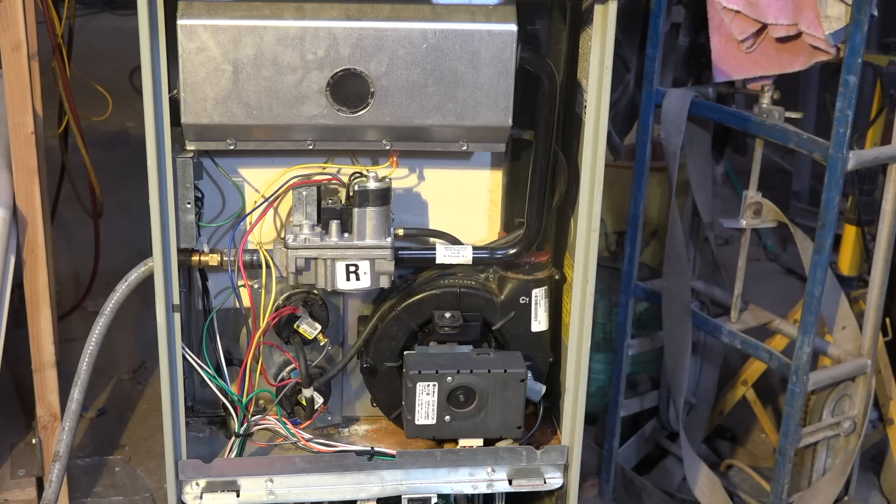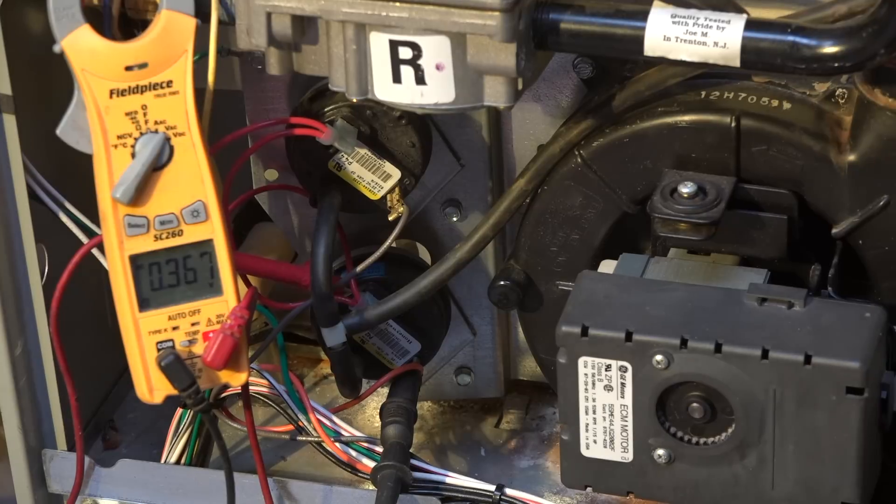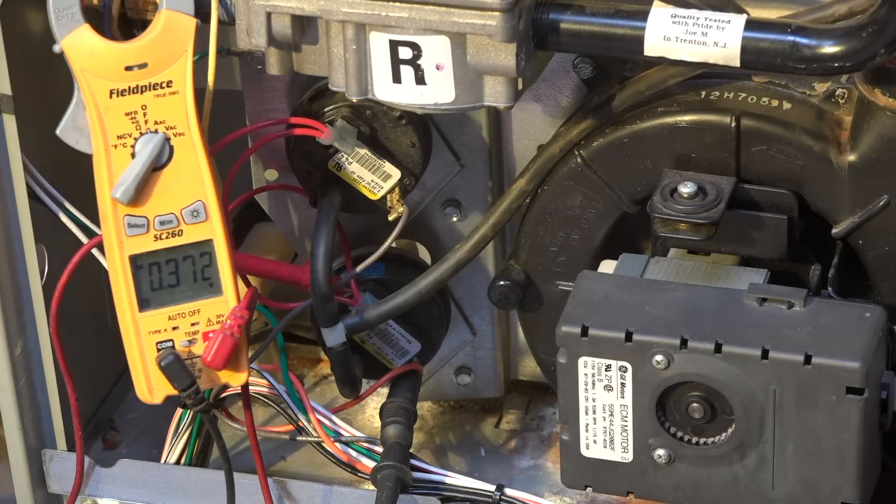Let's put a little test equipment on this thing and see what happens. Okay, now we have a meter placed across the pressure switch and we're waiting for this thing to fire up again.